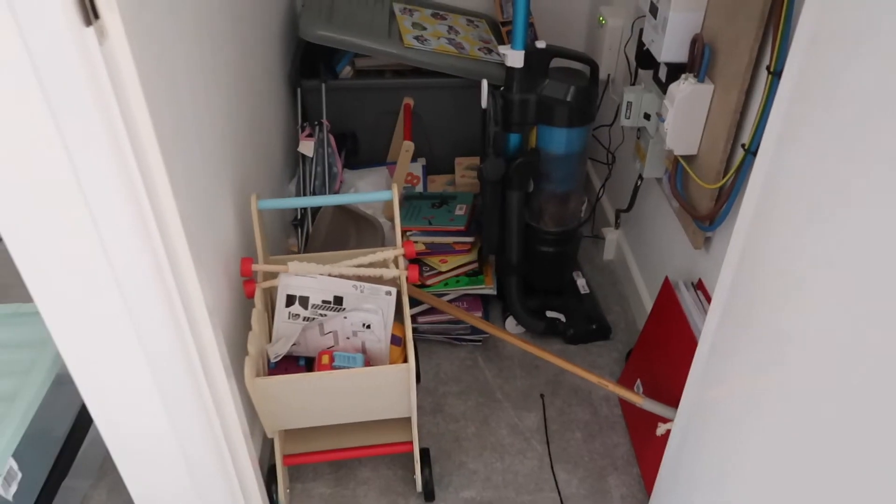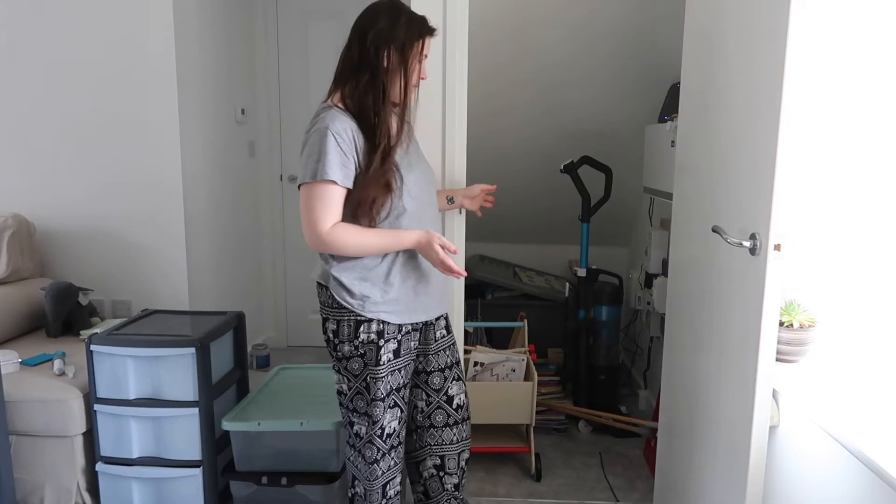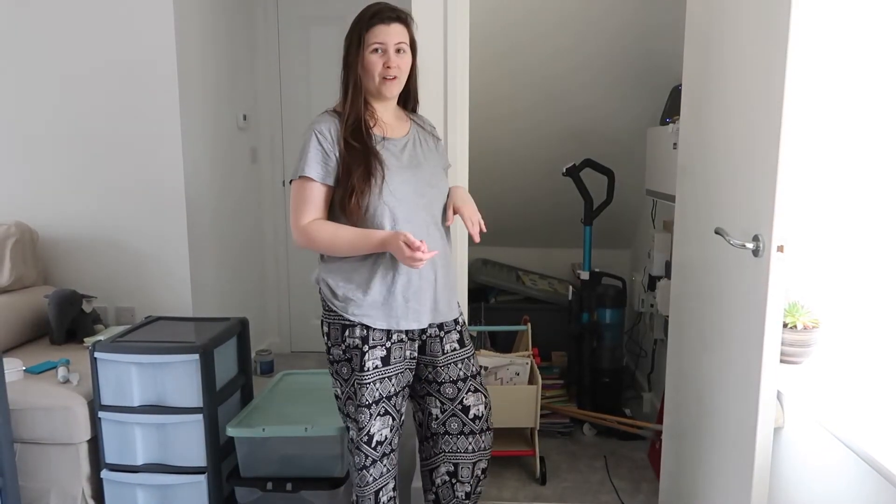And this is the cupboard and how it's looking currently. I have an empty box and there are a few things already in here which I need to just take everything out and start again. So this is going to be fun — I'm going to start by emptying this cupboard and trying to reorganize it a little bit.